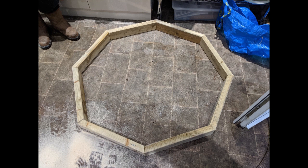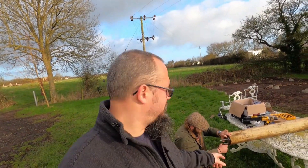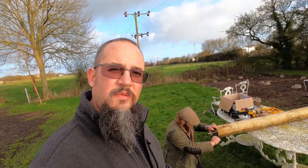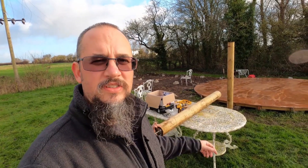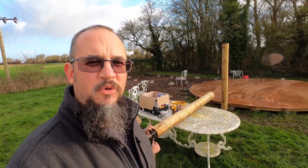First we made an octagon to create the skylight and glued and screwed it together. We've drilled four holes in the bottom and we're now fixing the bottom plate. The end product, as you can see, is the post standing upright. We've only got to do that seven more times.